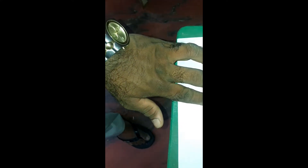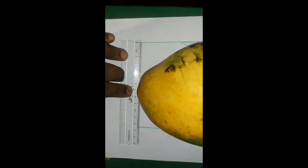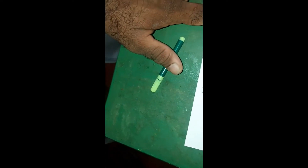So basically the breadth is 12.5 centimeters, as you can see in the scale — it is 12.5 centimeters.